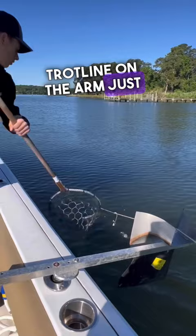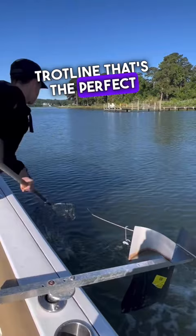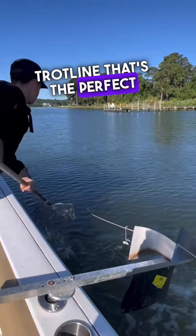This is a great example of a trot line that's the perfect tension — only one bait's coming at a time. But this is an example of a trot line that I pulled too tight, and I'm going to need to readjust this trot line before I run it again.